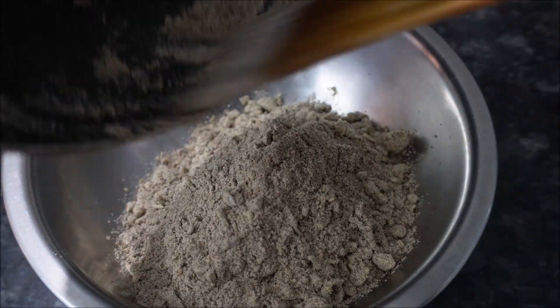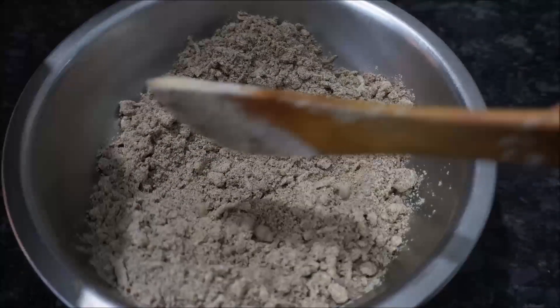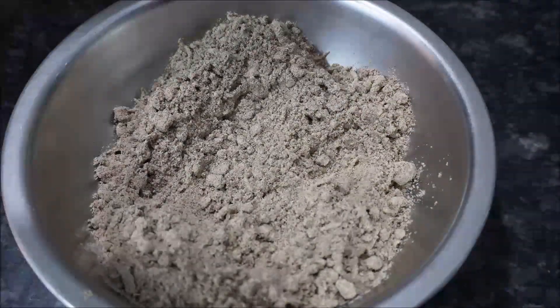I am going to cook the roti. Here we are going to cook a block of the roti.